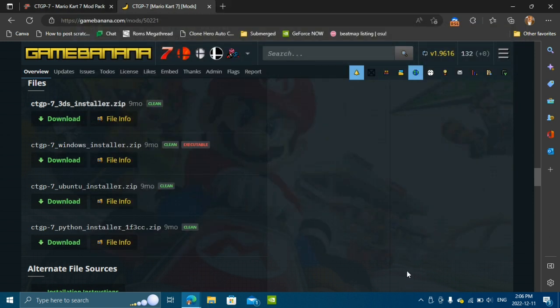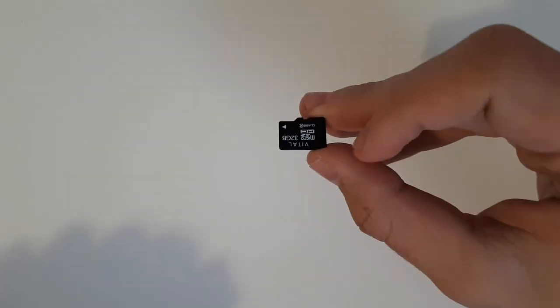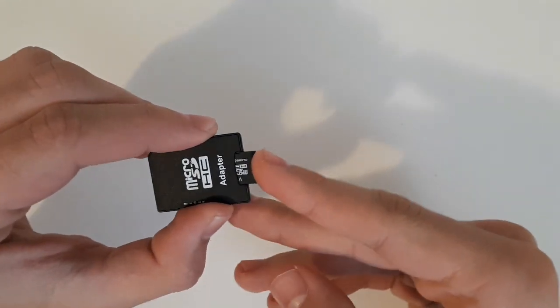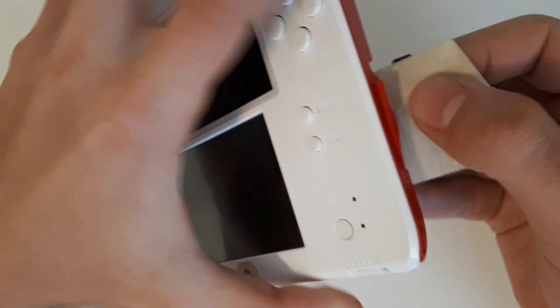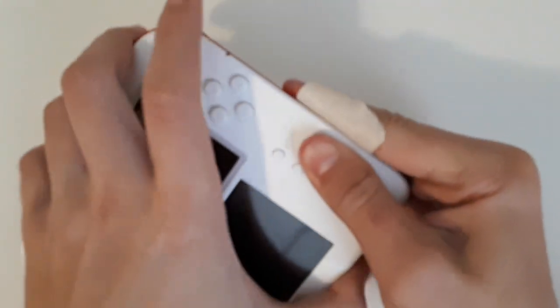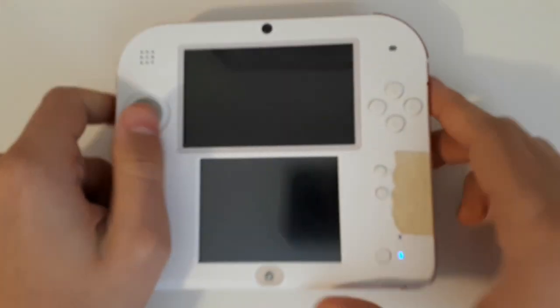Now that we've ejected the SD card, let's go over to the 3DS. With the SD card removed from the computer, I'm going to go ahead and place it back into its adapter. If you have a normal SD card and not a microSD, you shouldn't need to do that. Then I'm going to take my DS back, place it into the slot — and like I said, mine's broken, so I'm going to go ahead and put the tape on top. After that, you want to go ahead and power on your DS like normal.